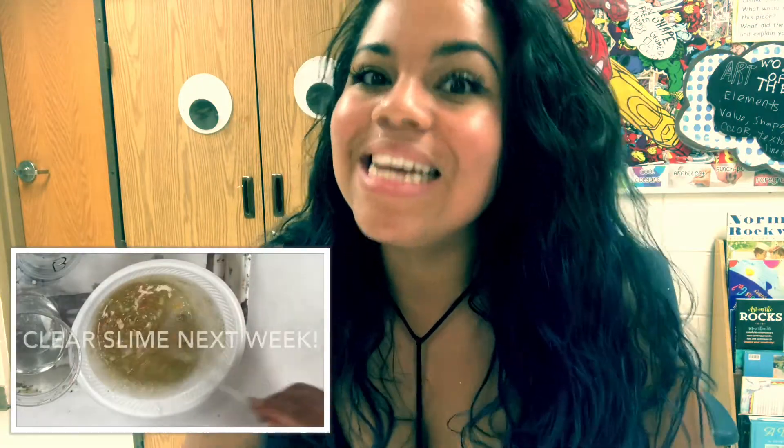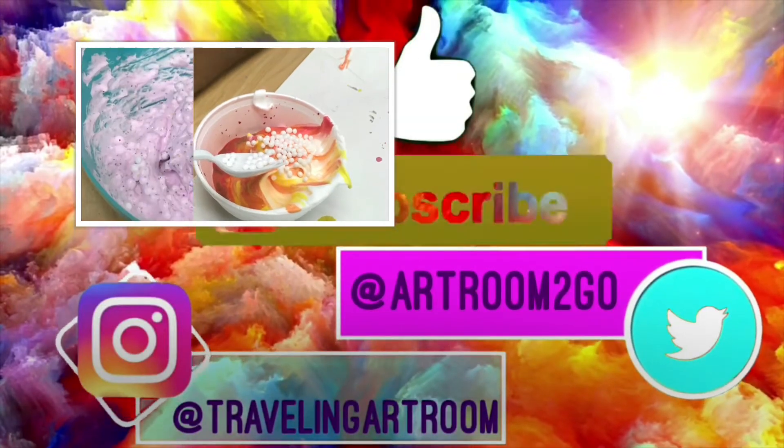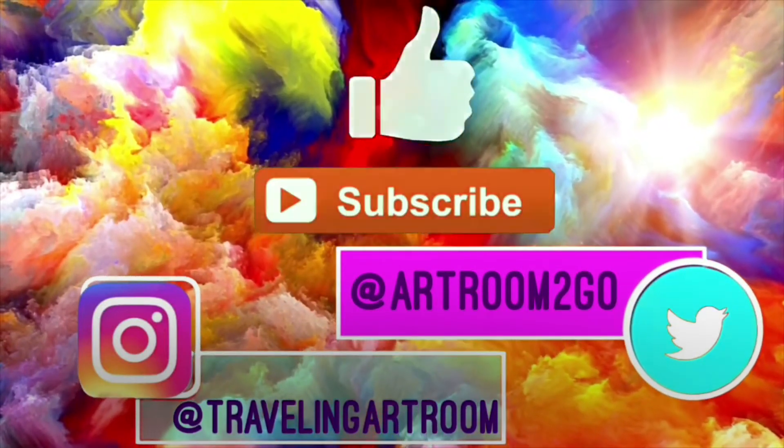Alright guys, so that's all she wrote. I hope you enjoyed watching me make slime. I hope you enjoyed making it. And if you're a teacher, listen — it's really not that bad of a clean up. I'll see you guys next week, and stay tuned for that clear slime video. Bye!